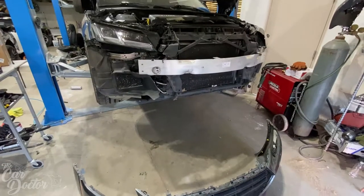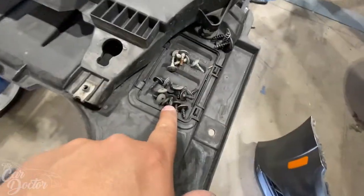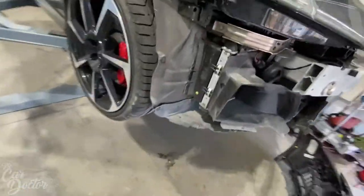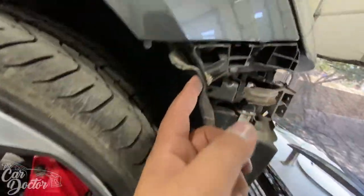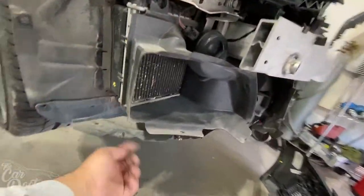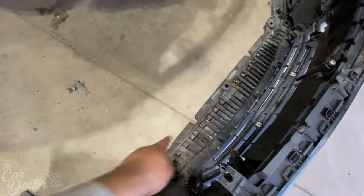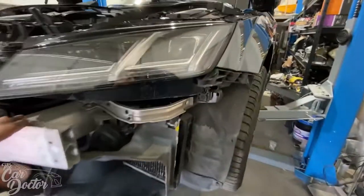We got the bumper off and it was pretty close to what I guessed — there were about 12 on the bottom, four on each side, and then two at the top. One goes up into the fender, and all 12 underneath were fairly easy to see. You just go ahead and take them all out, including this bottom plastic piece, and they come right off.